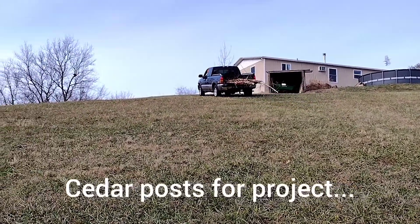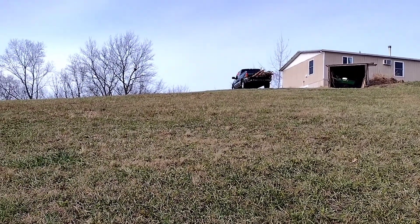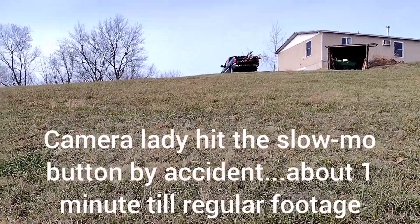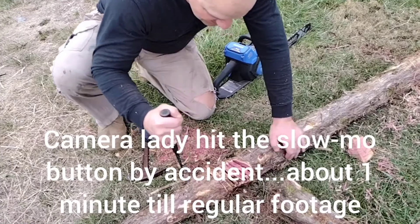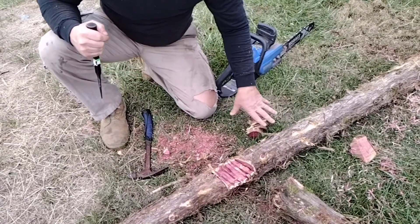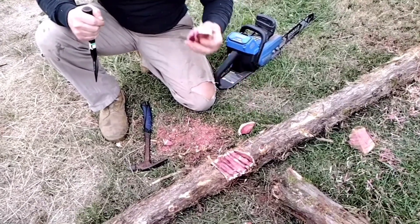I actually would have laughed if he had to reload all that. He was just complaining that his back was bothering him, and I was just thinking, oh no. I don't know — oh great.